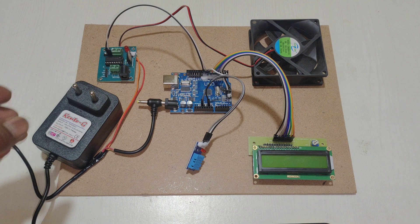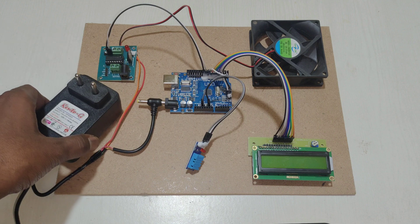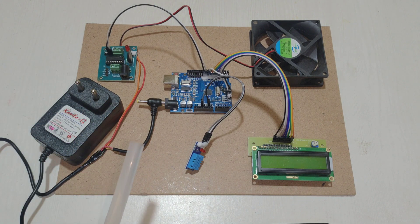For this project we are using a 12V 1A adapter. This adapter gives power supply to the Arduino Uno as well as the L298 motor driver to control the fan.